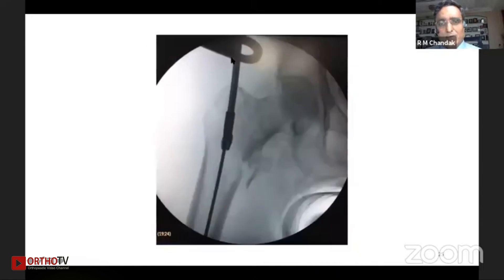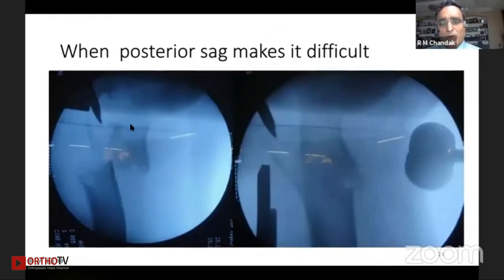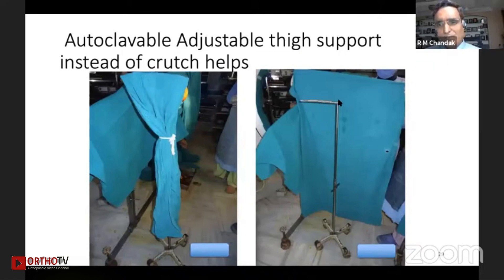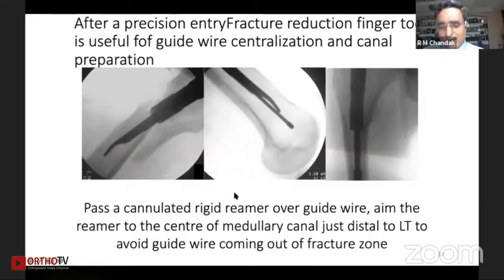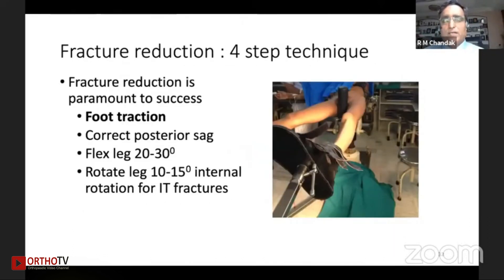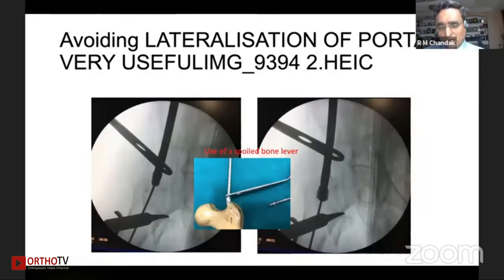With a bone lever — what we also call a pusher — we can shift the entry point medially. This autoclavable strand can be easily made from an IV pole; this is the autoclavable part and this is how it is used. It is very helpful especially where the proximal fragment is being pushed up. The distal part usually goes down and medially, and can be pushed up well so that a correct trajectory of the guide wire can be obtained. Correct entry and fracture reduction has four steps, and if an exact entry is made, the path of the guide wire and nail will be proper.